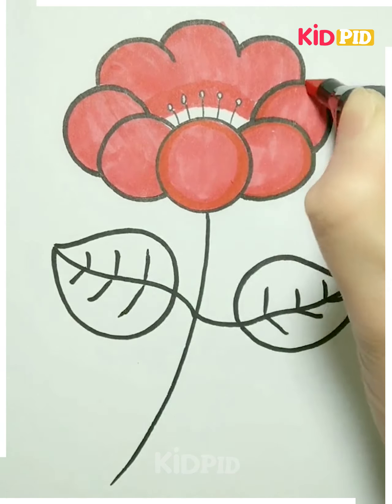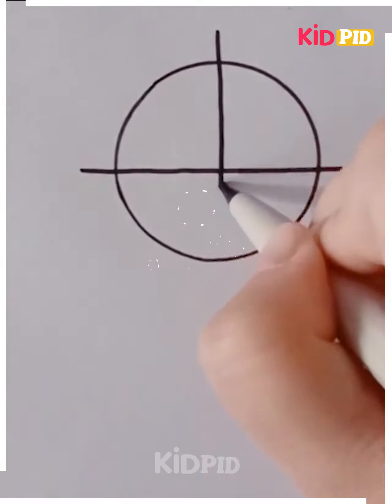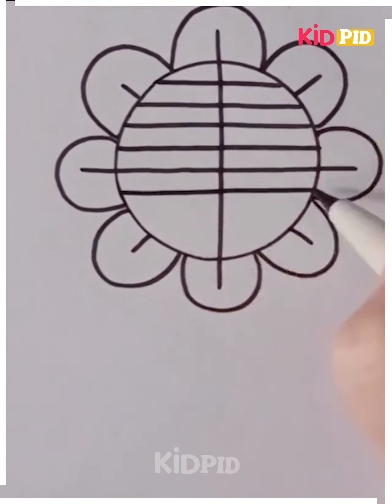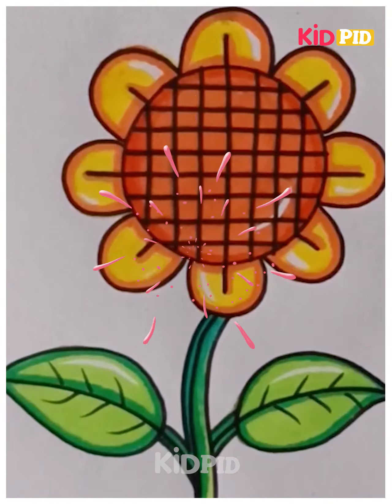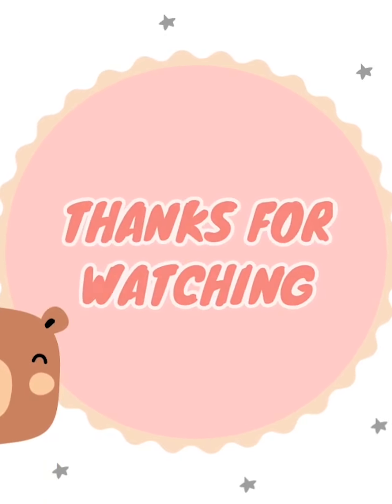I'm taking a sheet and folding it, taking a half part, and then drawing the petals and the horizontal and vertical lines using a black sketch. Then draw the leaves, draw one more set of leaves, then open the paper and draw the eyes, nose, and lips. A butterfly is being drawn — the image looks like a butterfly sitting on the flower.